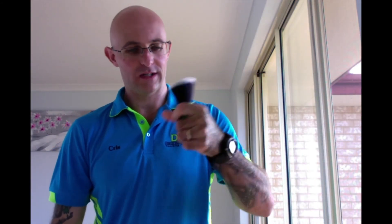Absolutely beautiful. Thank you very much, Peter. Thanks very much for tuning in. You guys stay safe, drive safe. Don't drink and drive. I'll catch you guys in the next one. Cheers.